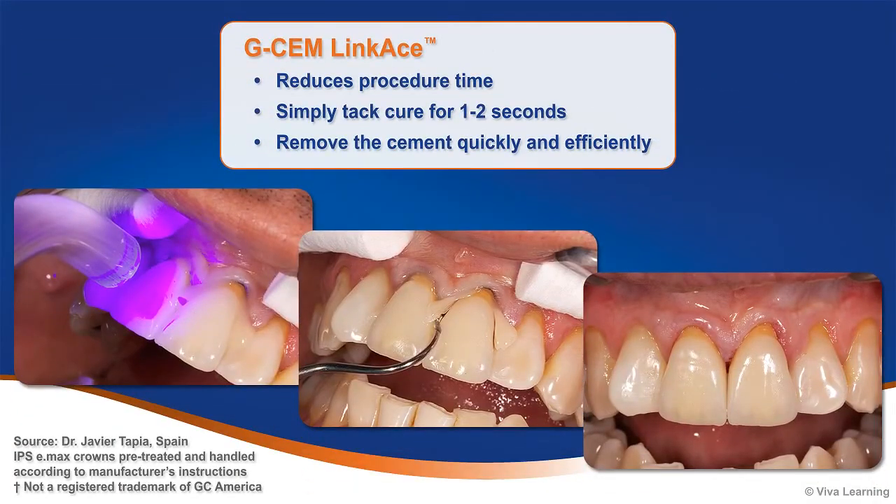To reduce procedure time, GCem Linkase makes cement removal and clean-up a snap. Simply tack cure for 1–2 seconds and you can remove the cement quickly and efficiently.